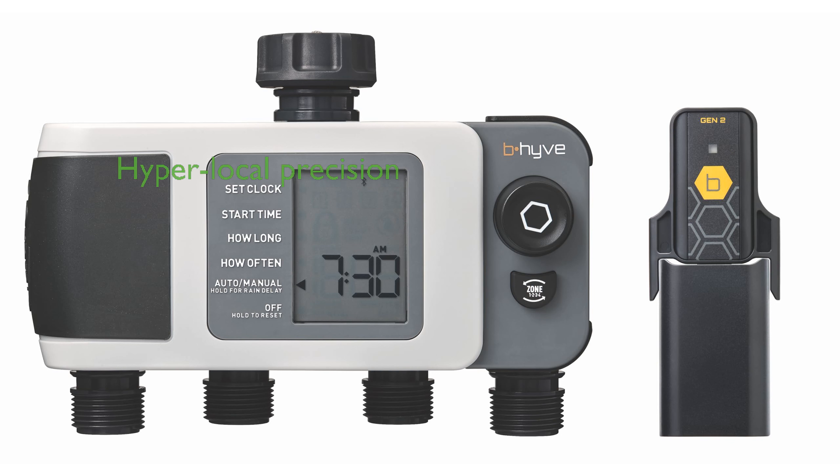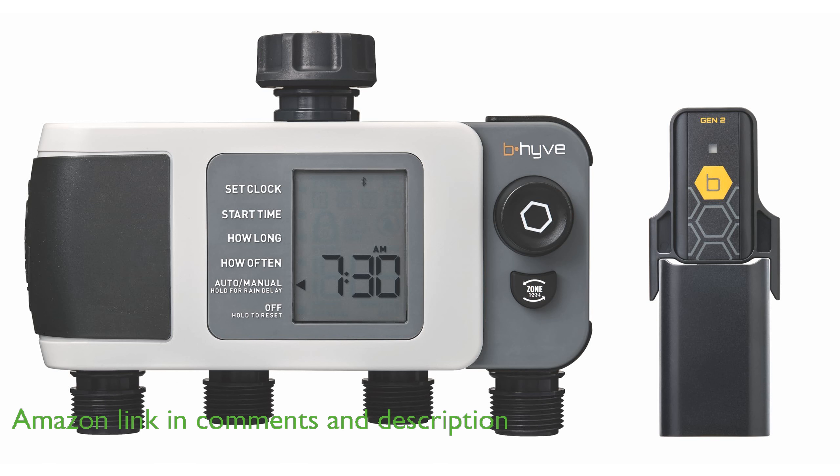The Orbit Beehive XD Smart Hose Timer revolutionizes your watering routine by using hyper-local precision based on property attributes and real-time local weather data.